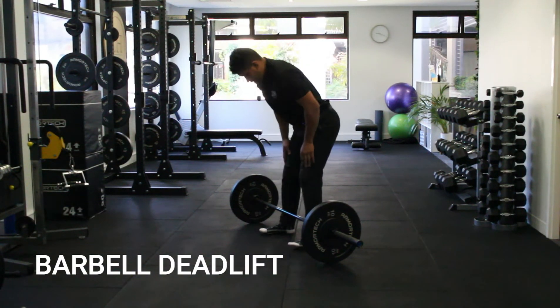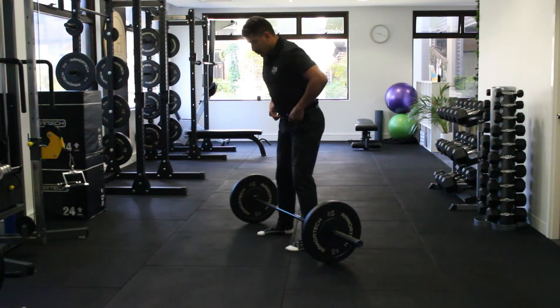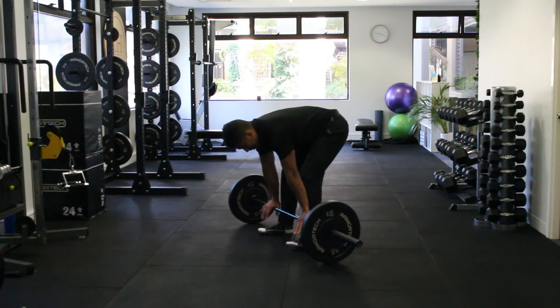Alright, so here we are going through a deadlift. When we set up, I want my feet nice and close to the bar. I'm going to drop back through my hips until I feel a stretch in my hammy.